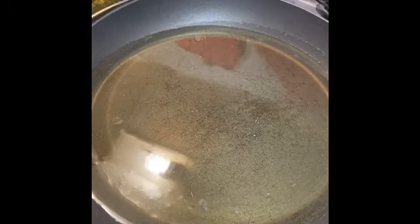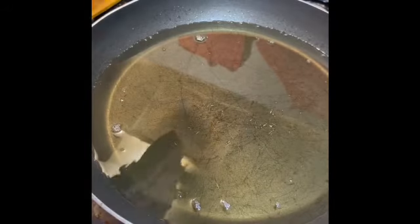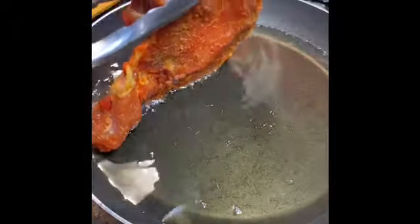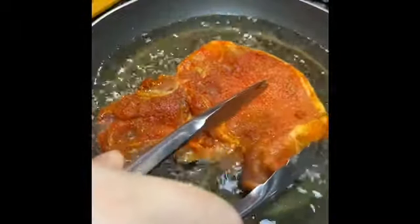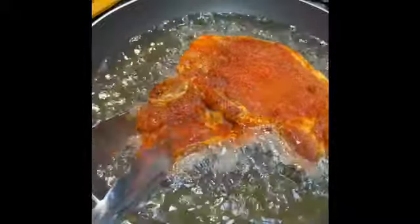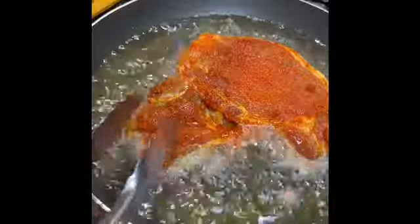I think my oil is hot, but let's test it out with a pork chop. As you can see, the oil covers half of the pork chop — that's exactly what I want.